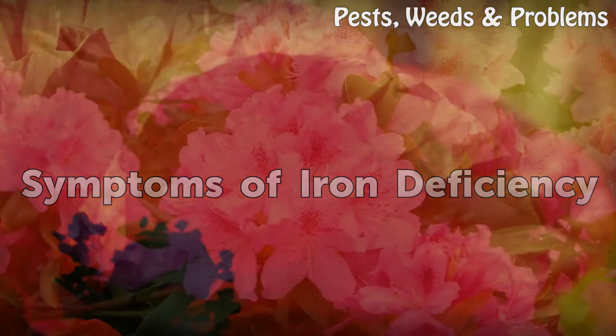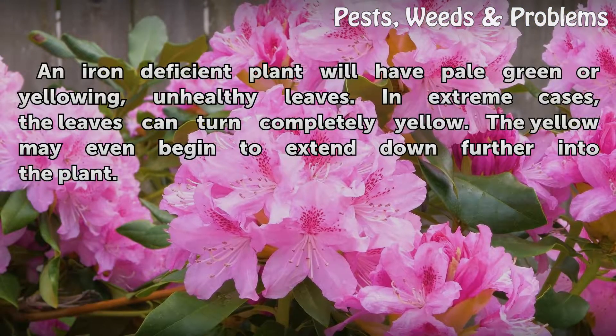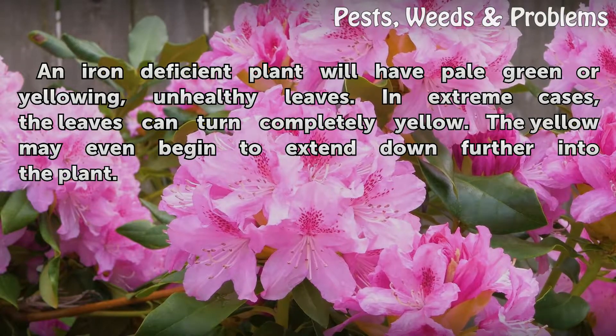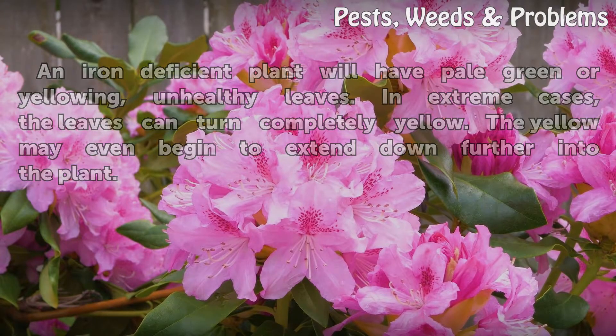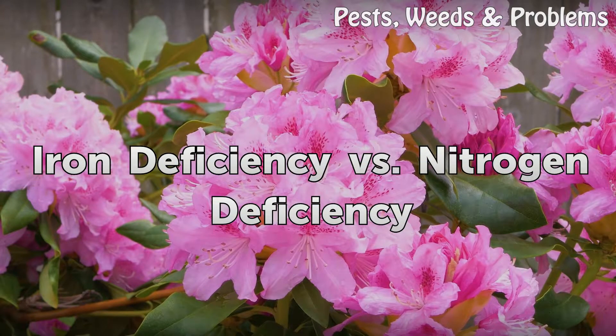Symptoms of iron deficiency: An iron deficient plant will have pale green or yellowing, unhealthy leaves. In extreme cases, the leaves can turn completely yellow, and the yellow may even begin to extend further down into the plant. Iron deficiency versus nitrogen deficiency.